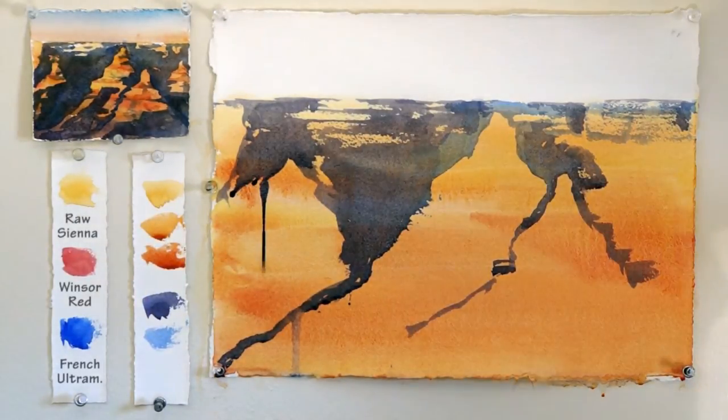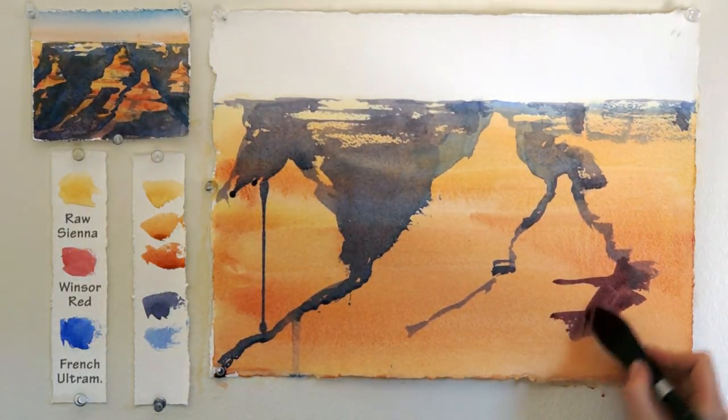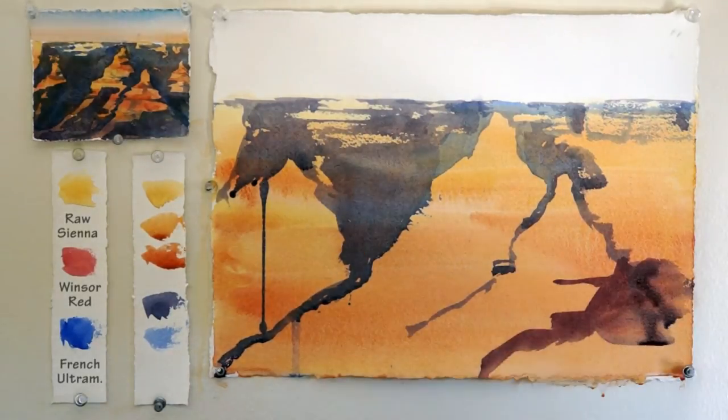I am not just using French ultramarine — I am mixing it with some other colors. For example, a purple-like color that I made by mixing red and French ultramarine.